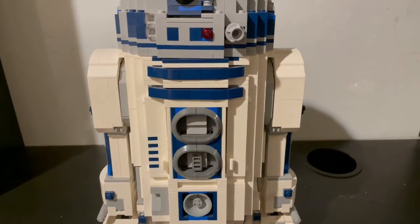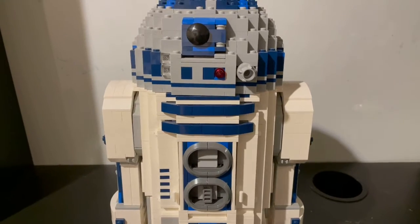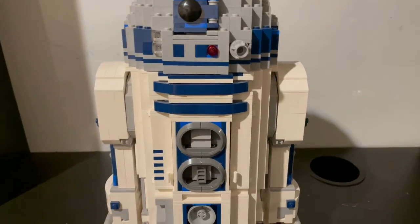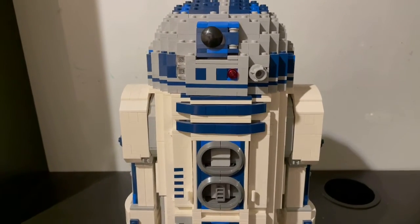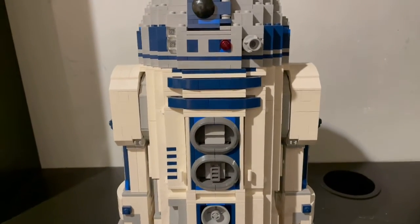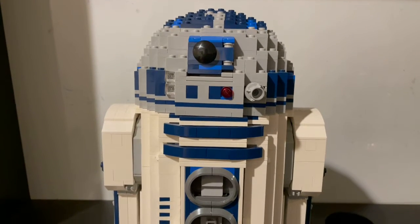Hello everybody and welcome back to the channel. Today I'm going to be doing a set review on set number 10225, the Ultimate Collector Series R2-D2. When this set released in the year 2012, it retailed for $200 US dollars. And as I am currently filming this, there is rumored to be another UCS R2-D2 for the May the 4th UCS set.